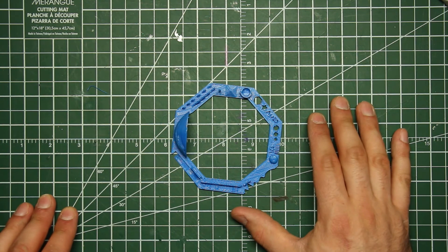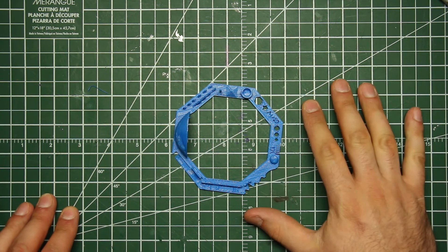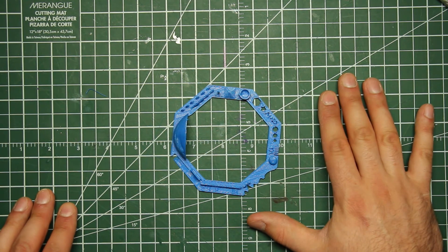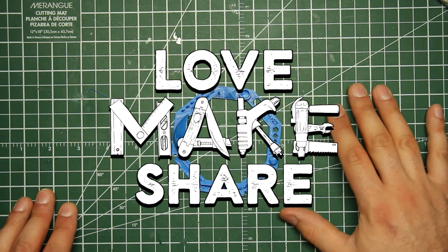If you've tried the Econofil, I would love to hear about it in the comments below. If you like this video, please hit like. If you're new here, hit that subscribe button and it'll let you know every time we make something new. Until next time, I'm Trevor. Thank you for watching Love Make Share. Hope you've been inspired today — go make something.